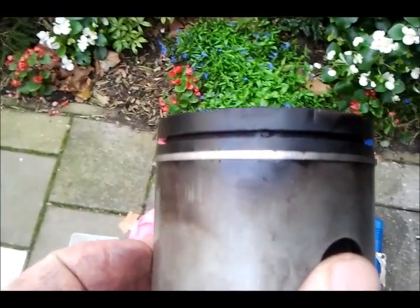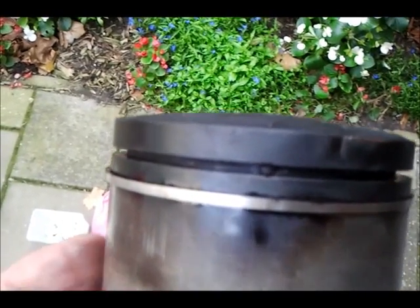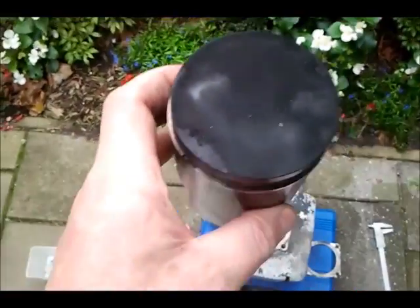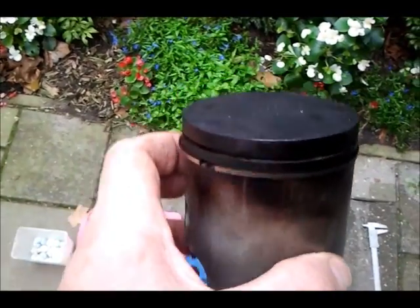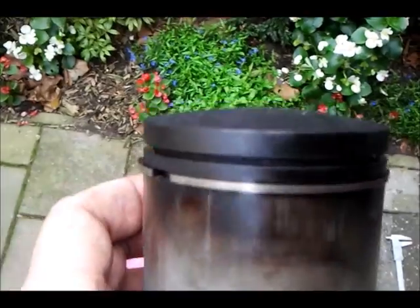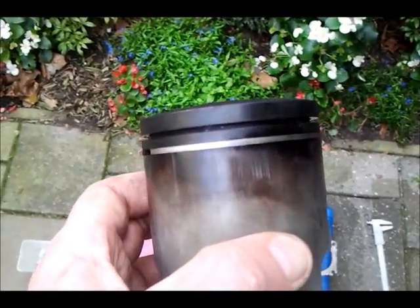There is a little sign of leaking under the tightening spot of the upper ring, and the same under the tightening spot of the lower ring — nothing extraordinary. Except that the piston is completely black, which is not what I want. It has been running way too rich. Everything I see so far is a sign of an engine consuming too much fuel.